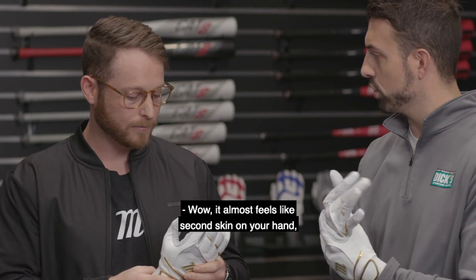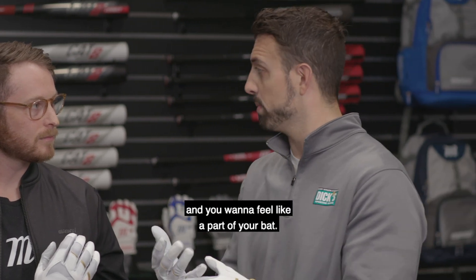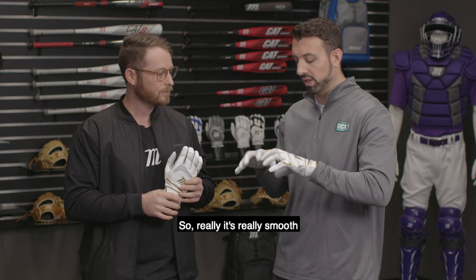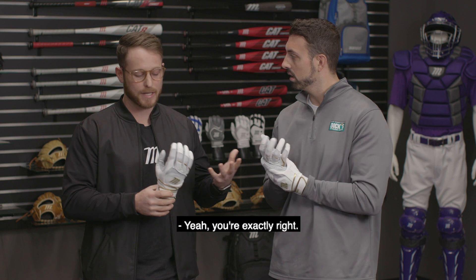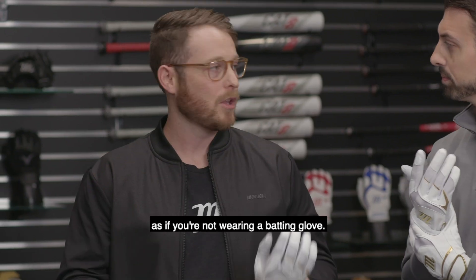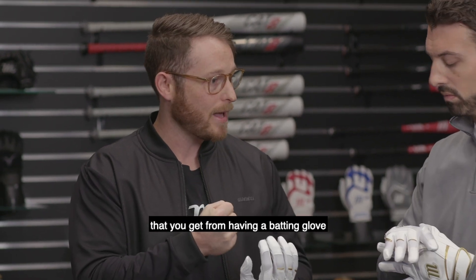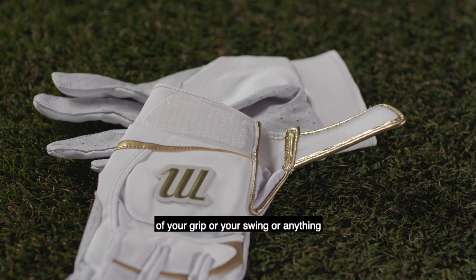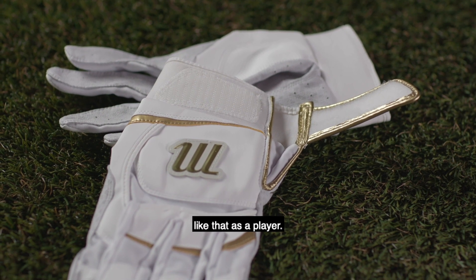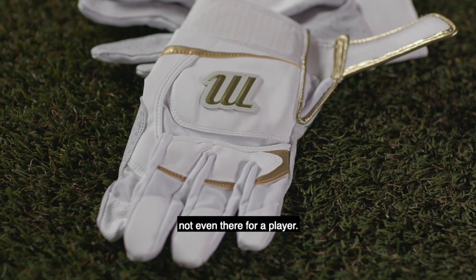It almost feels like second skin on your hand. You want your batting glove to be a part of your hand when you're gripping the bat — you want to feel like a part of your bat. It's really smooth and not cumbersome on your hand. When you're wearing a batting glove, you want it to feel as if you're not wearing a batting glove. You want the protectiveness and the abrasion resistance, but you don't want it to get in the way of your grip or your swing. Making these thin enough that they're almost not even there for a player.